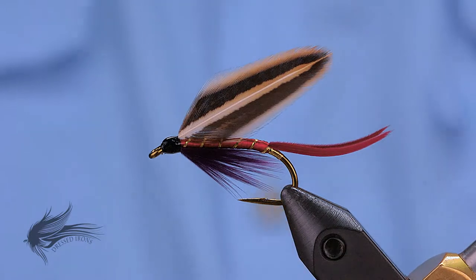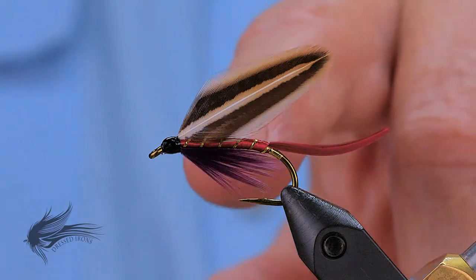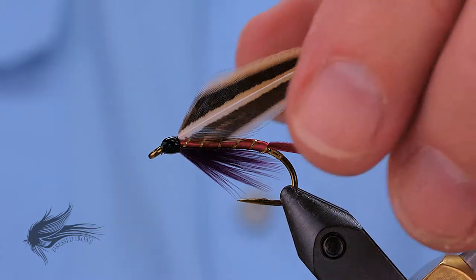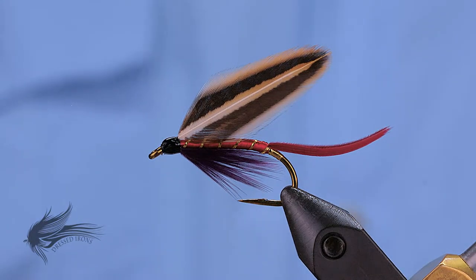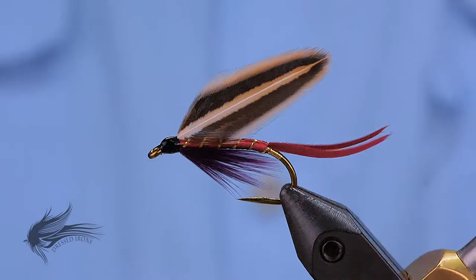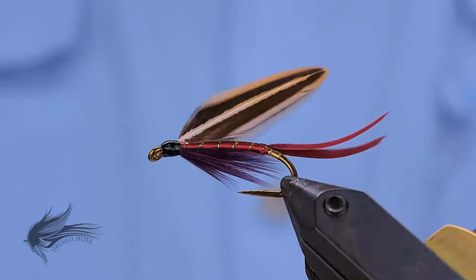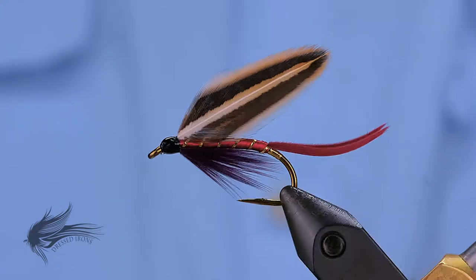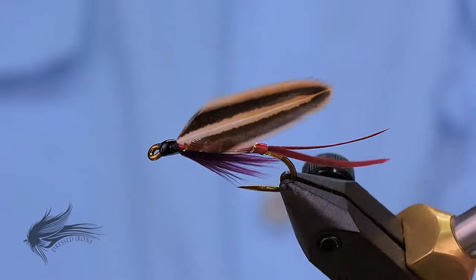If you've seen the video on the Yellow Sally, you'll notice that pretty much everything about the tag, the tail, the floss body, the rib, and the throat are all the same as the Yellow Sally, with the exception that they're just different colors. The wing on this is a matched jungle cock shoulder, and I just think it's a very sharp looking fly. I threw it in as kind of a bonus for the wet fly series to show people that all wet flies aren't necessarily matched stand or married and matched duck quill wings.